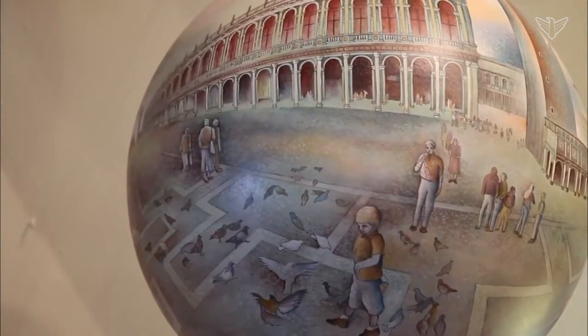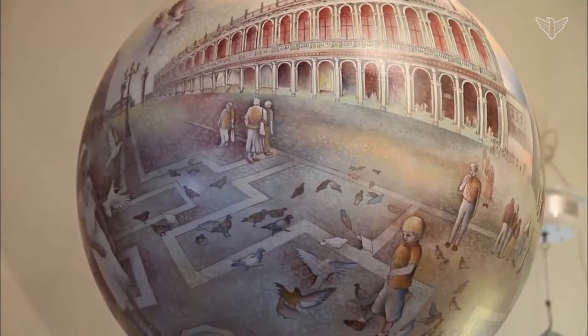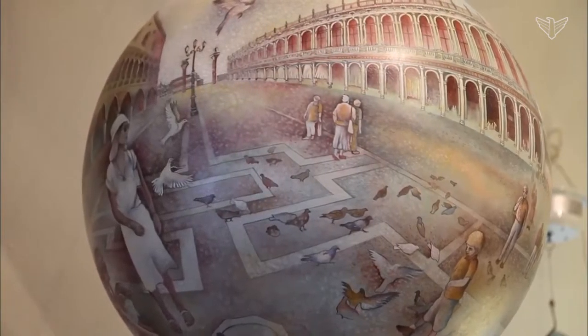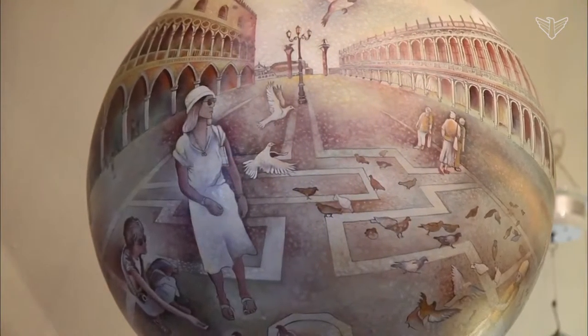When a termosphere is observed, it's difficult to wrap one's mind around what exactly you're looking at. How did Termas manage to form a scene around the face of a ball? To hear it explained, it almost seems easy.